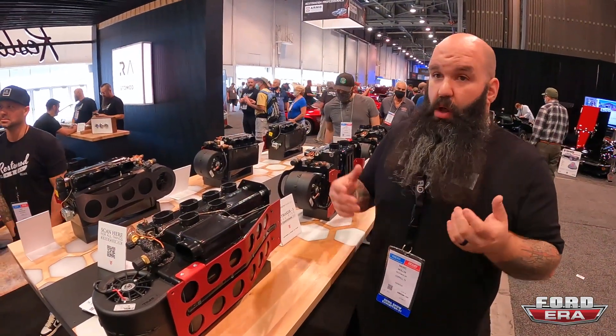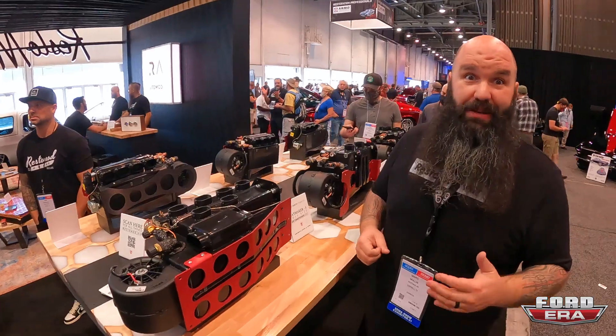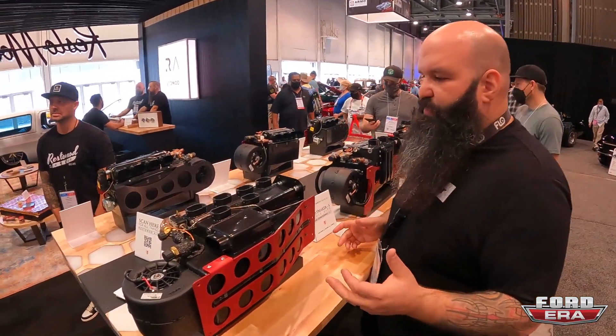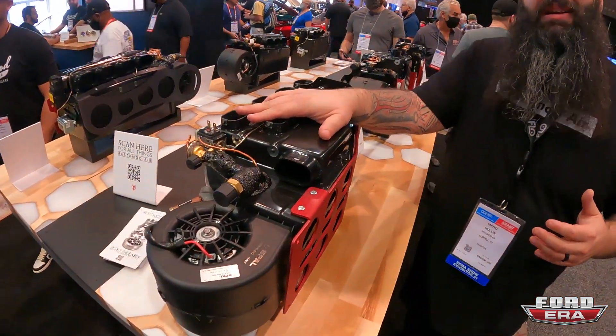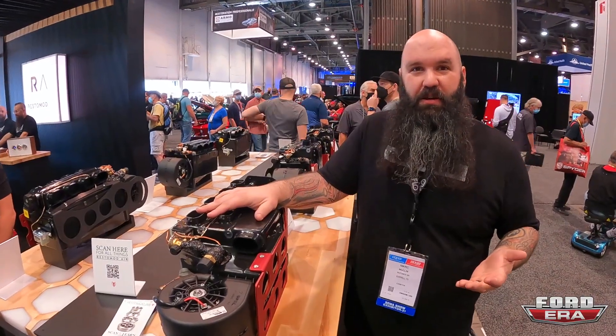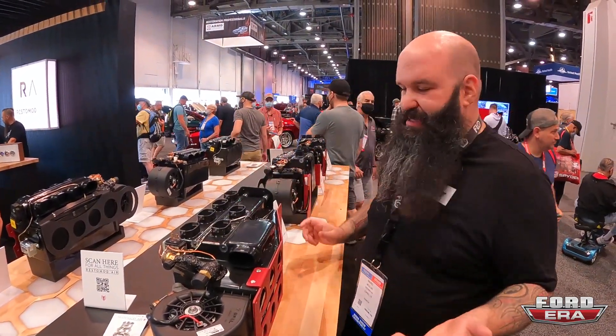We're above-average-size gentlemen — I don't like to sweat, especially you're in Florida and I'm in Texas. This is what's gone on every single one of my square bodies I've built. Is it overkill? Absolutely. But freeze me out, baby — that's the goal.